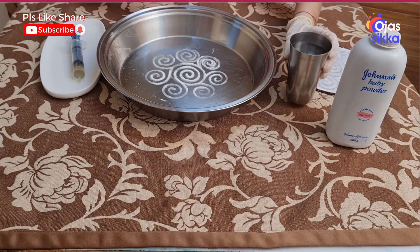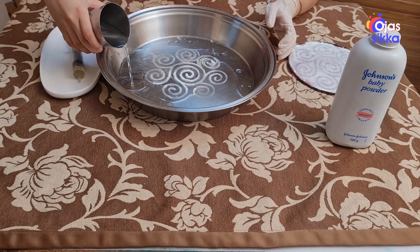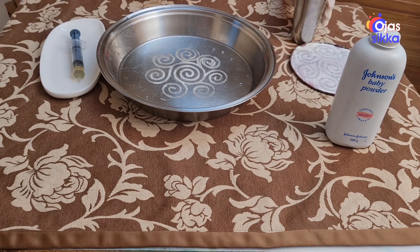Gently pour water from one side. So now it is ready.